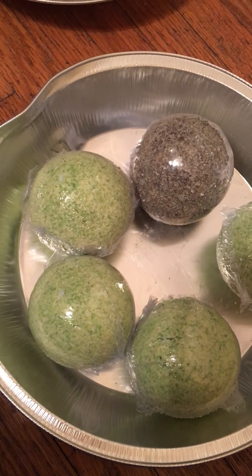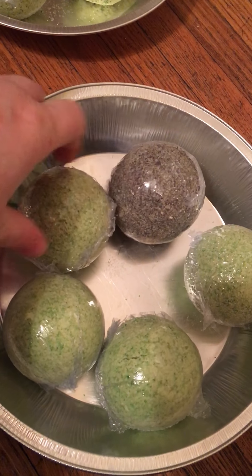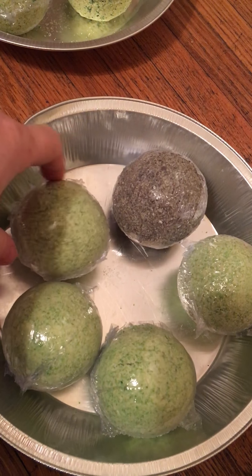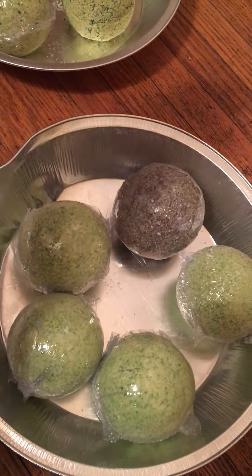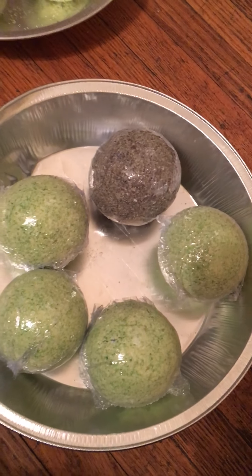I am going to be selling these for $6 a piece or 4 for $20. I will take special orders if asked, even for another scent. I do have several different scents, I just haven't made them yet.